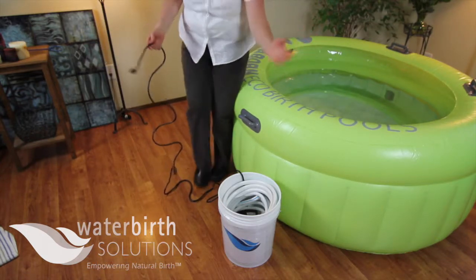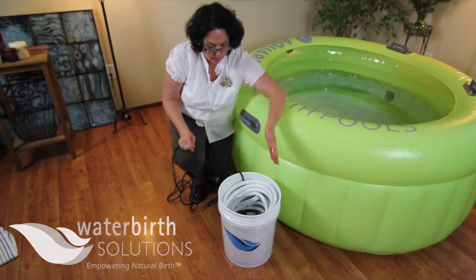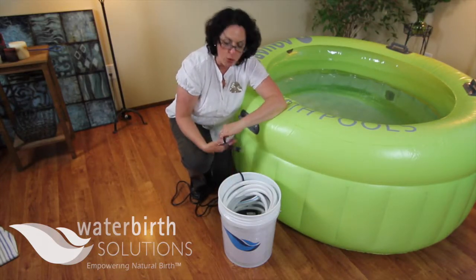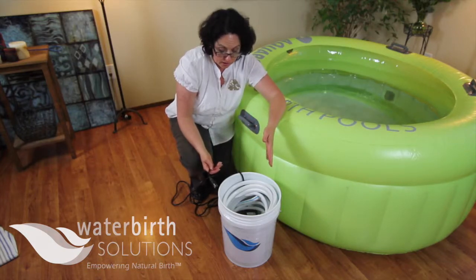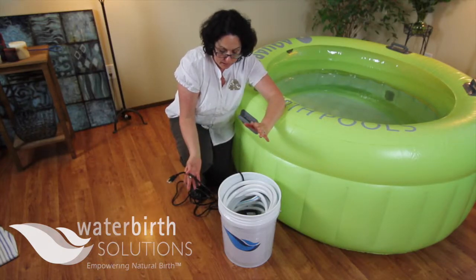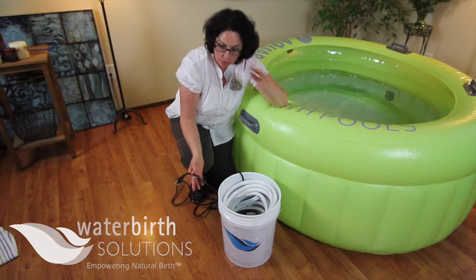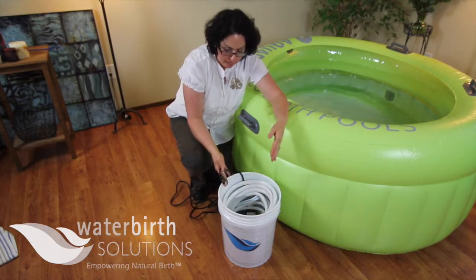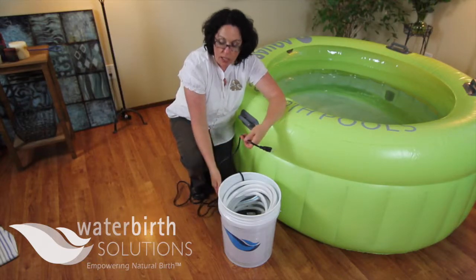You can set a timer for three minutes, and then once the timer goes off, just let the bucket sit for five minutes. Now your drain pump and your hose has been sanitized. You can empty out the bleach solution — it can go right down the toilet or a drain. You can even store the hose and the drain pump in this bucket until your next use.